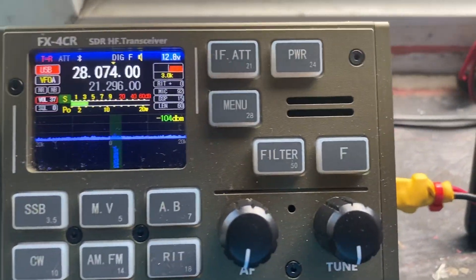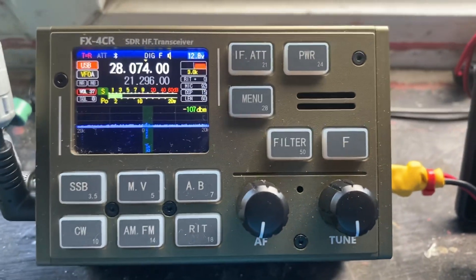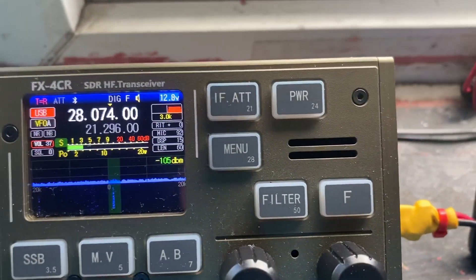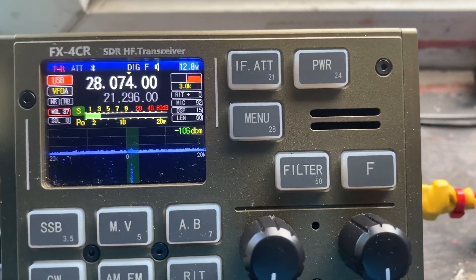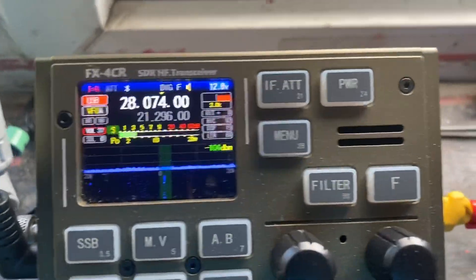So here we have the FX4CR, not long out of China, from Yu — BG2FX, BG5FX — can't remember.